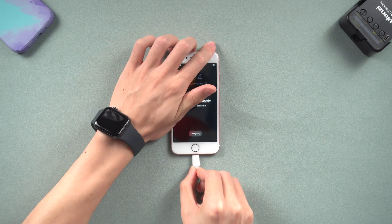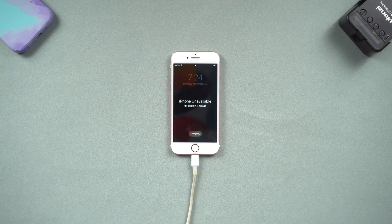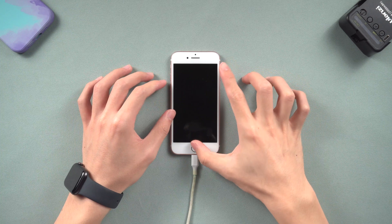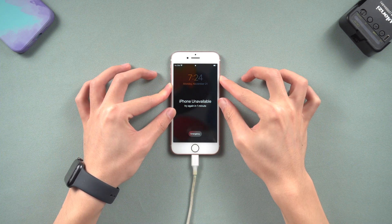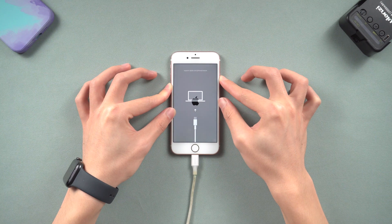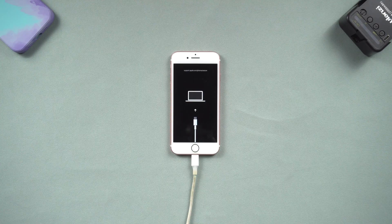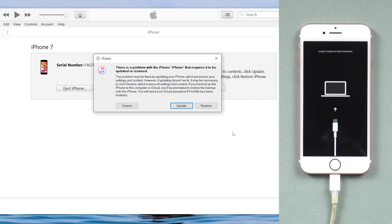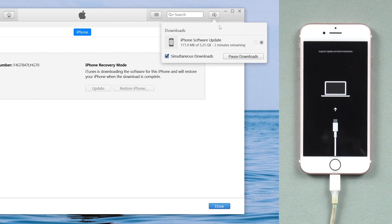Now connect your iPhone to your PC or Mac. We need to put your iPhone in recovery mode. For iPhone 7 or 7 Plus, press the Volume Down and the Power button, and keep pressing until the recovery mode screen shows up. Then you will see iTunes or Finder pop up a window — choose Restore here.